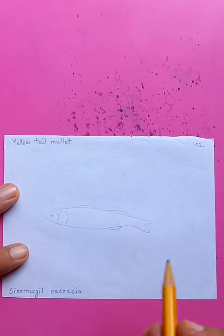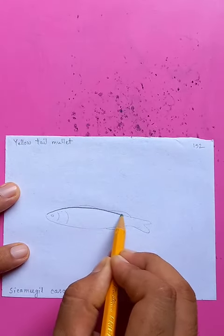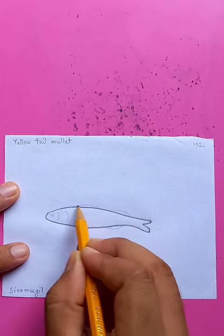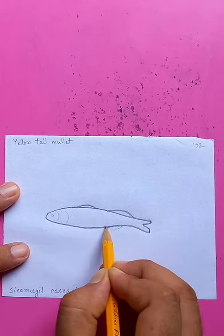It's called the yellow tail mullet. Drawing the bold outlines from top to bottom, with very small fins on the top and bottom.